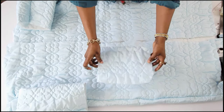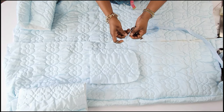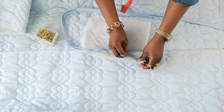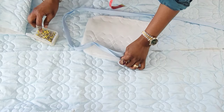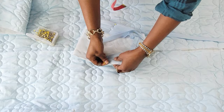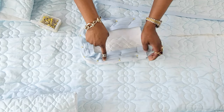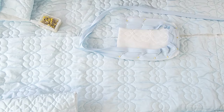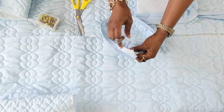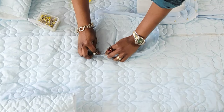The next step will be to add the pockets. I'm going to finish the edges of the pocket with a bias tape — I'll turn it to the wrong side and pin the bias tape all the way around, then sew all the way around. I have one done already; here is what it's going to look like.